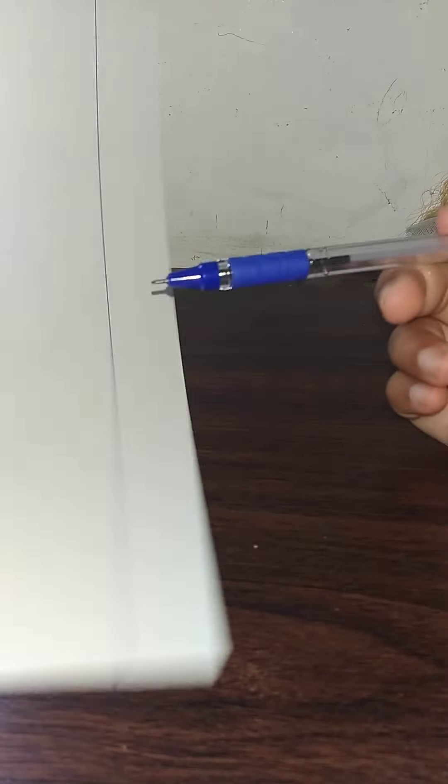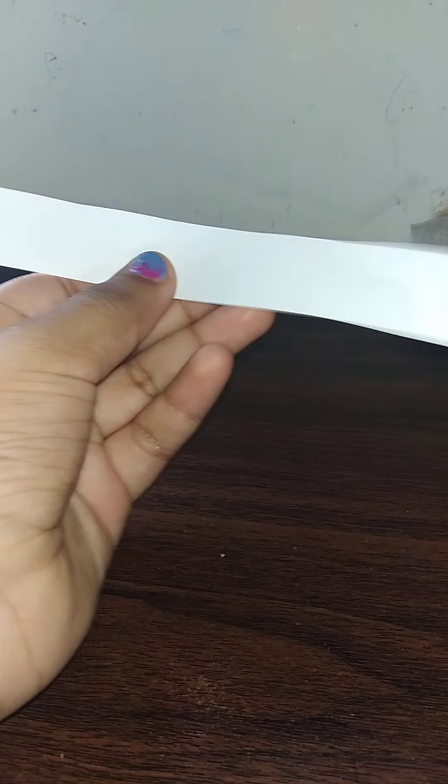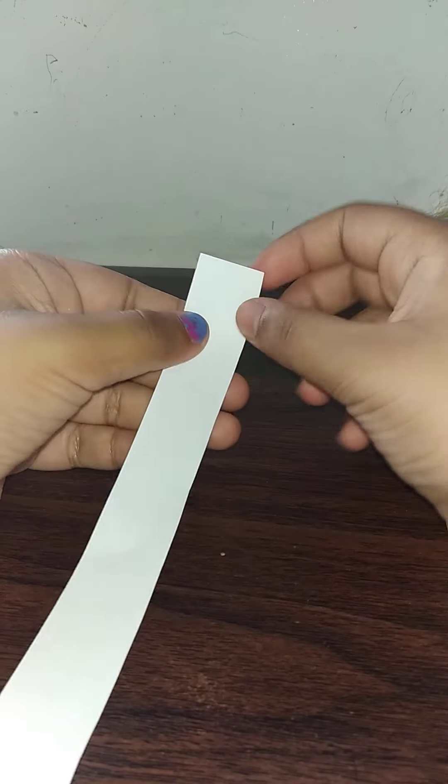To start, I'm going to first draw a thin line on my A4 size sheet with the help of my scale and a pen. Now I'm going to cut the A4 size sheet.